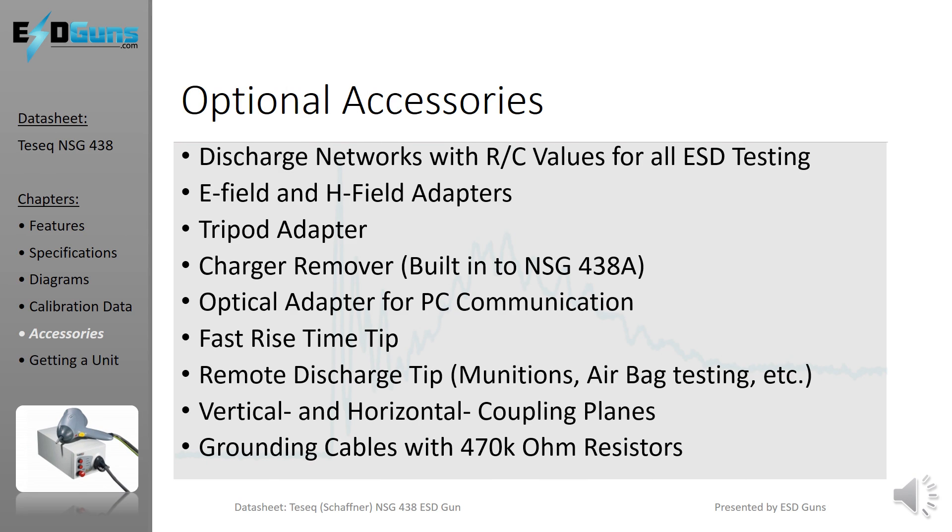Discharge networks are available with any value resistance and capacitance required for even the most obscure ESD immunity test standard. Flexible, long-reaching, soft-touch contact, and several other unique test tips and adapters are available, as well as accessories for the ESD test setup required by ISO 10605, IEC 61000-4-2, and others.